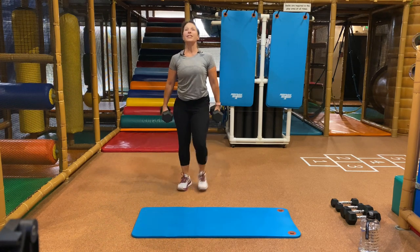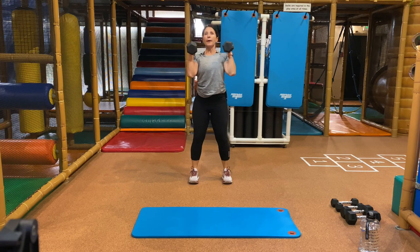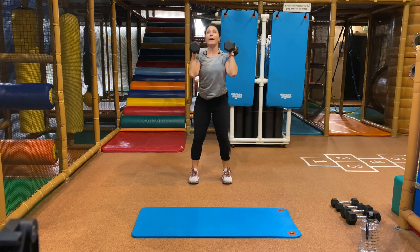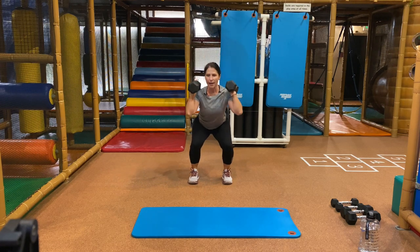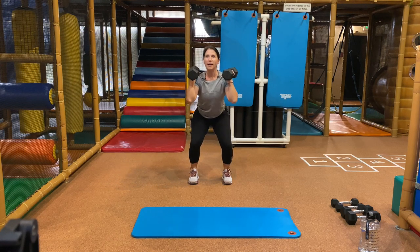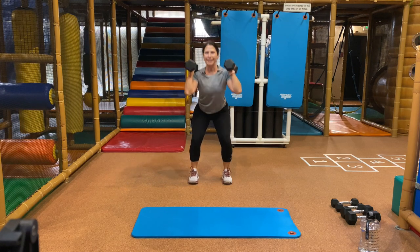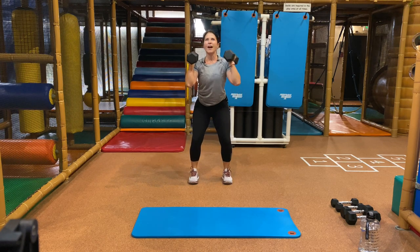It's a squat. You pause, then you stand. Feet are right underneath or a little bit further apart — hands up above this time. Go ahead and squat down, come up halfway with a pause, and then up. As you come up, squeeze your booty. Down, pause, up. Why do I have that pause? To keep you down in your spot just a little bit longer. Pause, and up. One more team — and we got it.